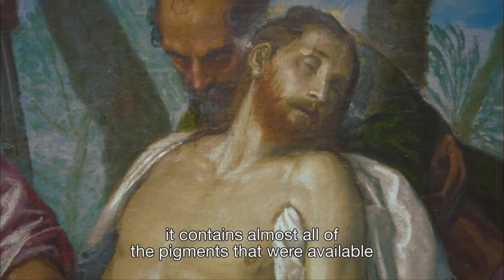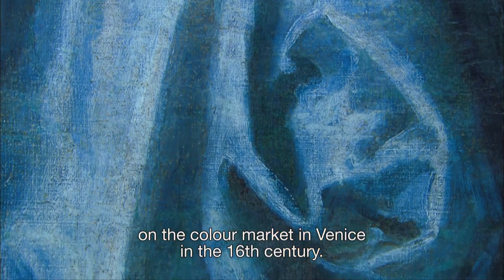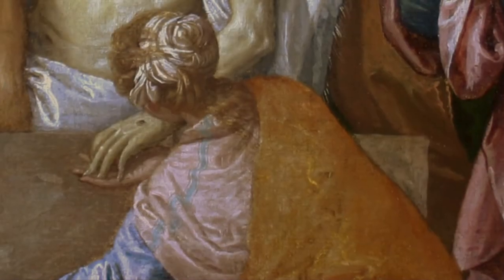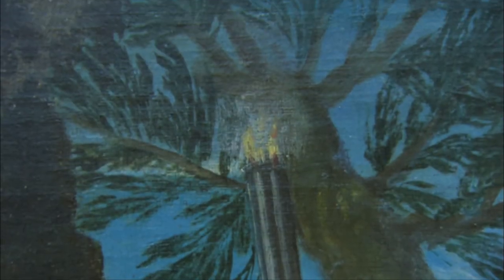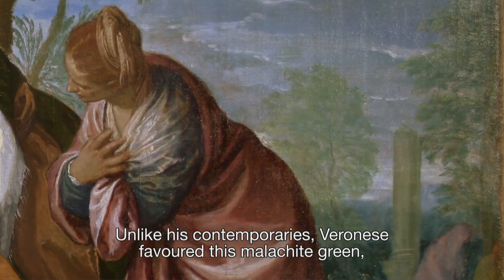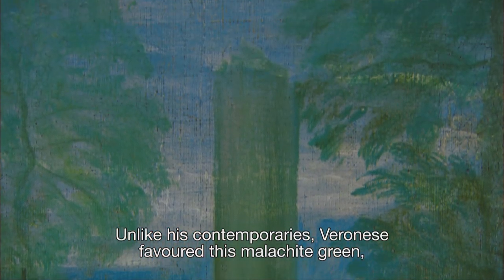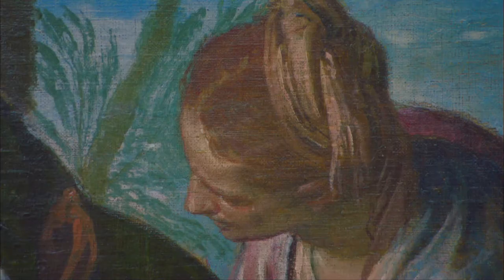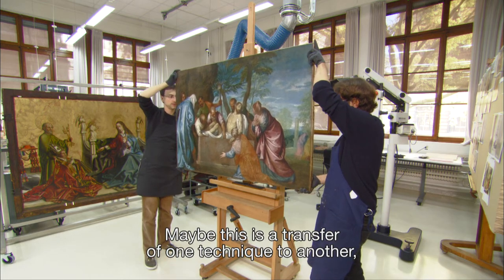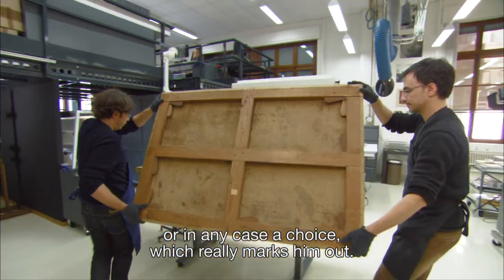Practically all the pigments available on the market of colours of the 16th century are present: ultramarine, lead white, red lake, and yellow orpiment. The range of colours is extremely varied and characterised by the exclusive use of malachite green for the vegetation. Unlike his contemporaries, Veronese seems to favour this malachite green — an extremely bright pigment. It is found frequently in mural painting, and perhaps this represents a transfer of technique, or in any case a choice of pigments that truly characterises him.